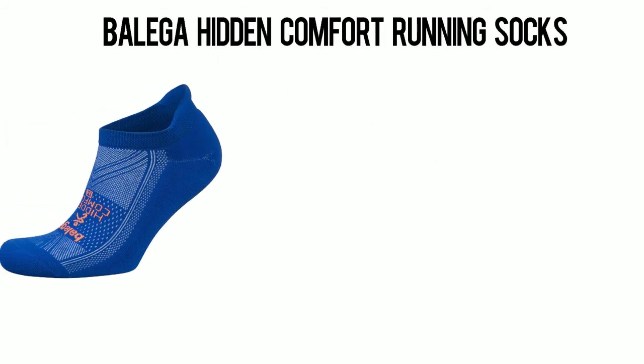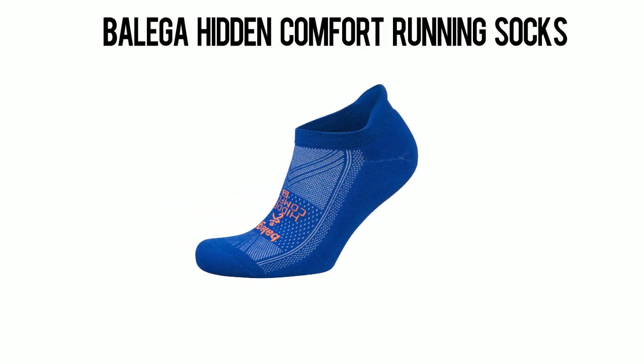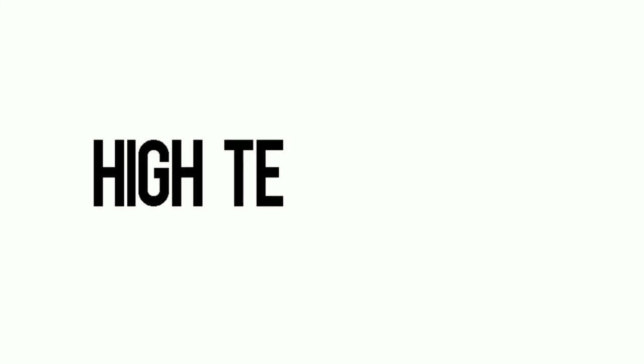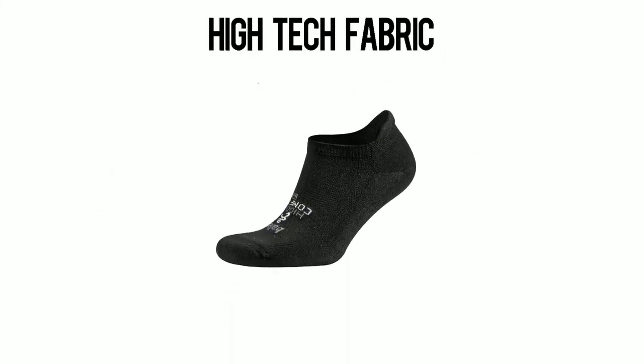The Baliga Hidden Comfort Running Socks are the most technically advanced socks on the market. These are high-tech, top-of-the-line running socks, specifically designed to wick moisture off sweaty feet and evaporate it. These socks will keep your feet cool and dry.